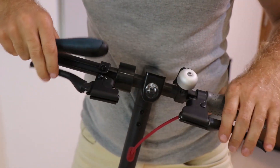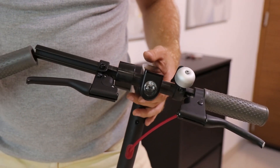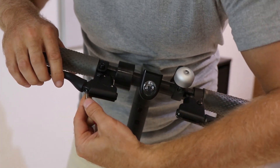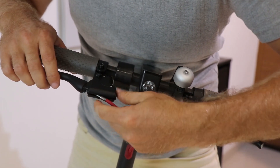Check that the throttle and brake handle can be moved freely, and after that put the handle back. Release the brake cable from the original lever and put it inside the new lever. From this moment you have separated brakes for the wheels.